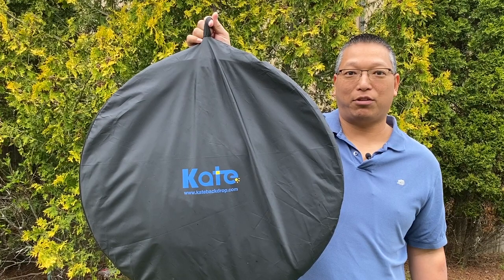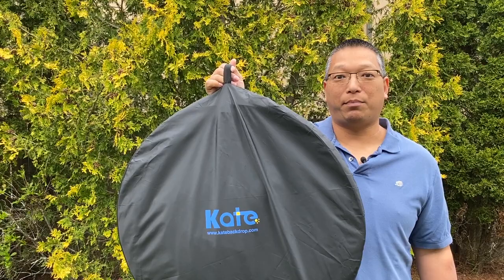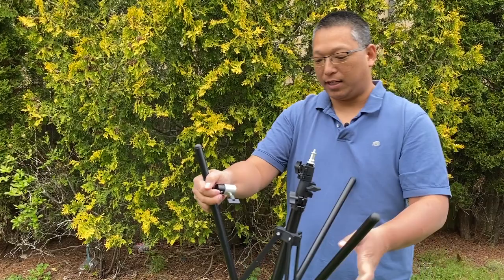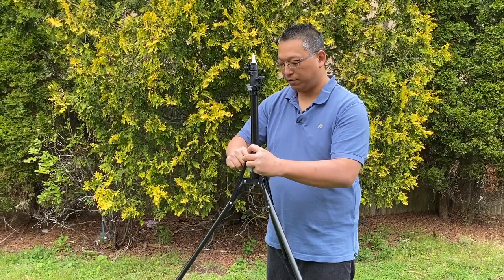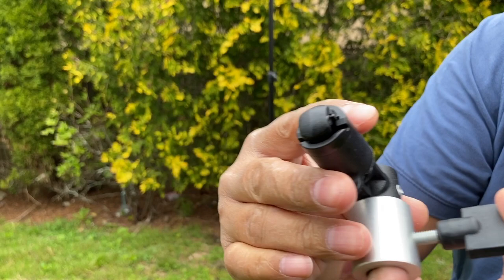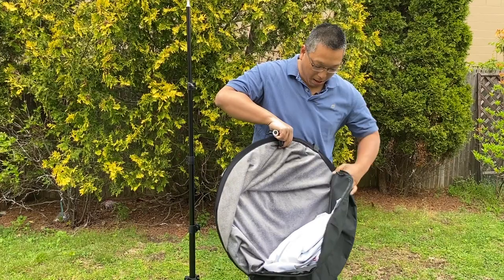Let me show you how I have this set up and some things you may want to know so you can decide for yourself. Here is the Kate Backdrop pouch with the backdrop inside. I also have a bonus backdrop I'll show you after the pop-up collapsible one. So let me put this down and show you how easy it is to set up with this light holder here — anybody that does filming or photography probably has this laying around for their lights. Here is the metal base — this is how it works, you just grab it and it'll clip right here.